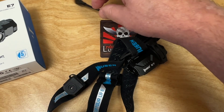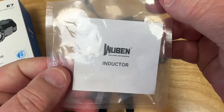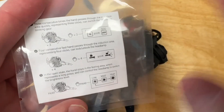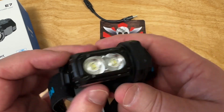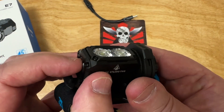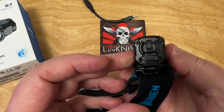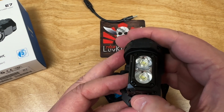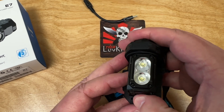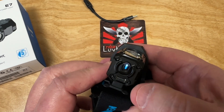This is called the Inductor AP40 pack. They include a card explaining how many waves to turn it on, go to turbo, and so on. You can also put it into lockout mode — I think it's three waves to lock. There you go, it flashes three times and now it's locked out — you can't turn it on. Then it looks like four or five waves to unlock.